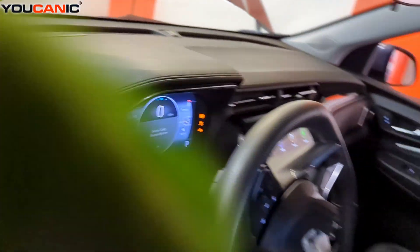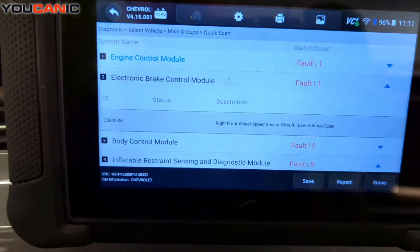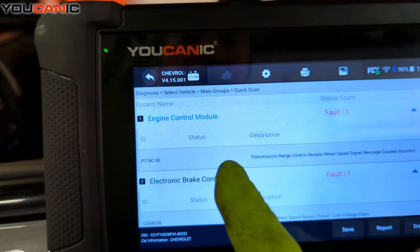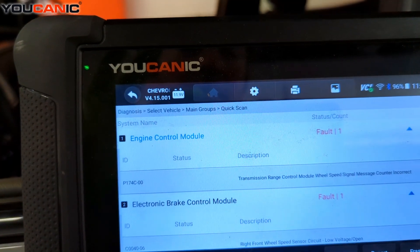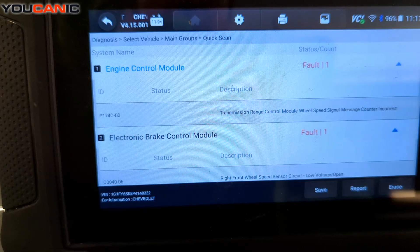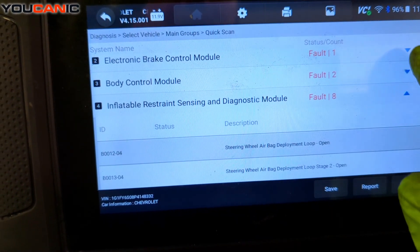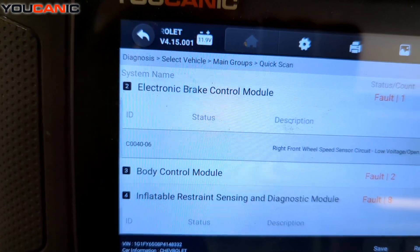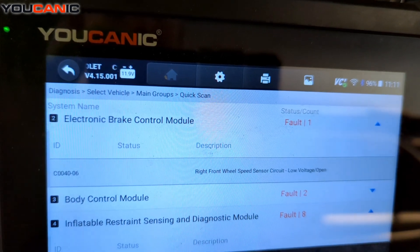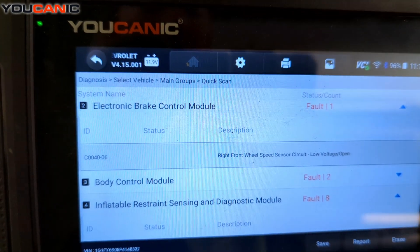We've hooked up a scanner, the UCAN-2, to read the codes. After doing a full system scan, we have two different codes. In the engine control module we have P174C-00, which relates to the transmission range control module wheel speed sensor signal — a missing or incorrect counter. Then we have the electronic parking brake code C0040-06, which indicates the right front wheel speed sensor circuit has low voltage or is open.